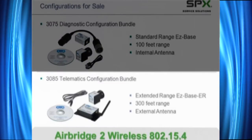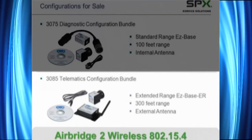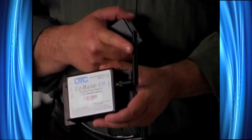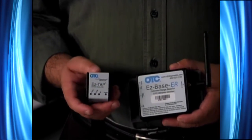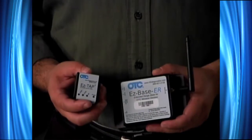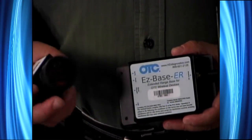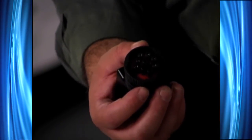The second kit, 3085, is also a wireless device — 802.15.4 for wireless connectivity. It uses two components: the EasyBase extended range with an antenna for 300 foot of wireless, and it also comes with the EasyTap device with the same set of LEDs — one indicating J1708, another J1939, and also power and wireless. This is also a nine-pin adapter, but the difference here is this is not a slide-on. When I slide it onto the vehicle connector, there is a locking component — I will twist it to lock it into place on the truck for permanent access.